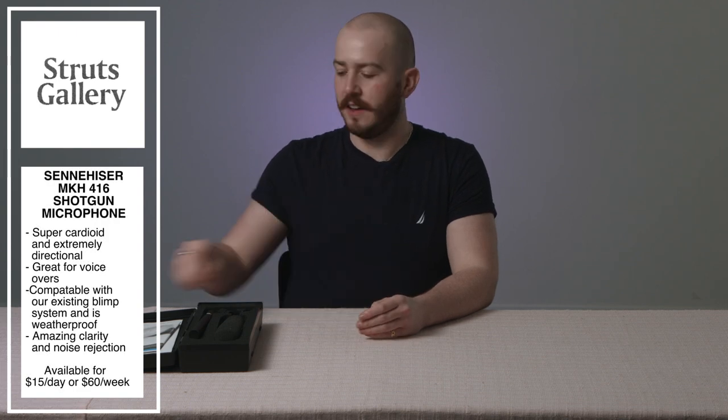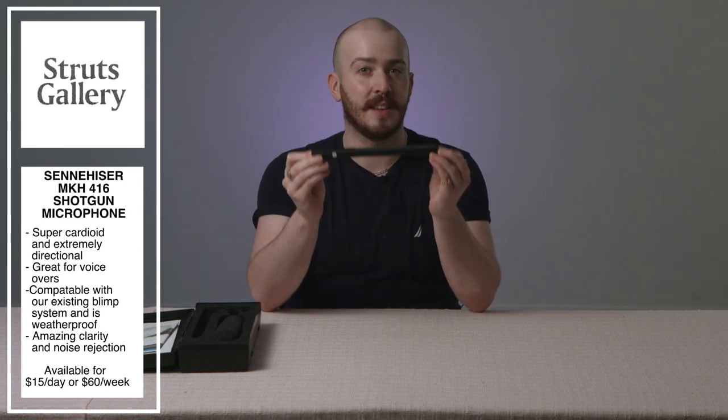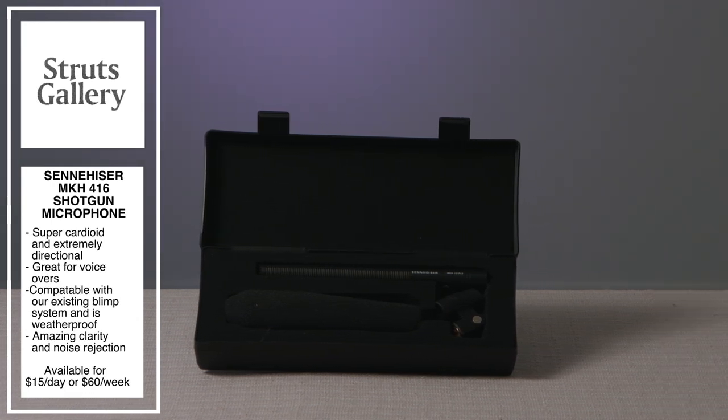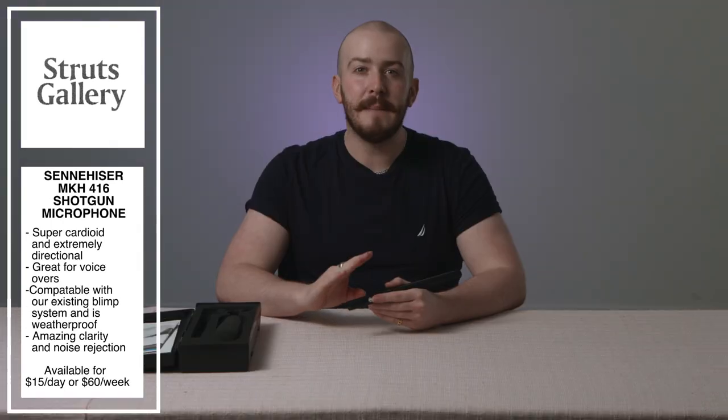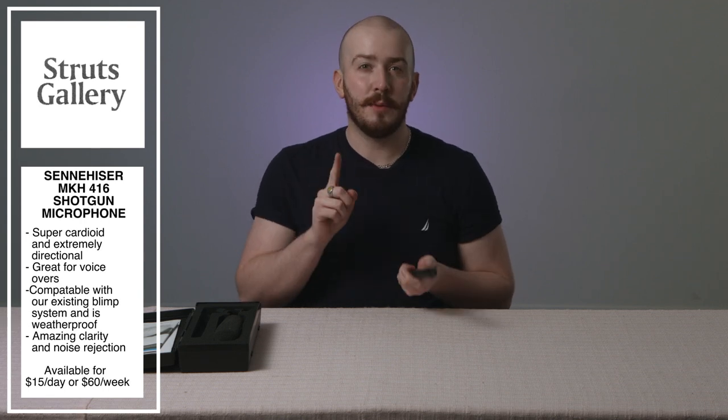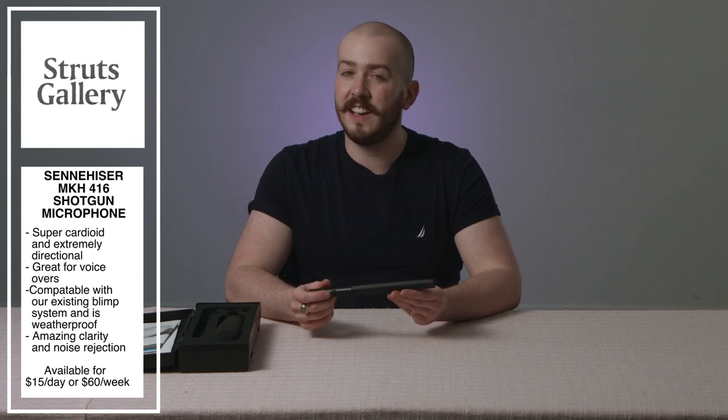We wanted to add a new pro-level microphone, and that's exactly what we've done with the Sennheiser MKH416 shotgun microphone. This super cardioid shotgun microphone is considered one of the best shotgun microphones by many, as it has amazing clarity and detail, making it the perfect voiceover microphone. It's extremely directional, only really picking up what's in front of the mic and a tiny bit from the back, and is able to reject unwanted sounds from your recording environment. It is also compatible with our blimp system and is weatherproof, so it's perfect for recording outdoors as well. The Sennheiser MKH416 shotgun microphone is available to rent for $15 a day and $60 a week.